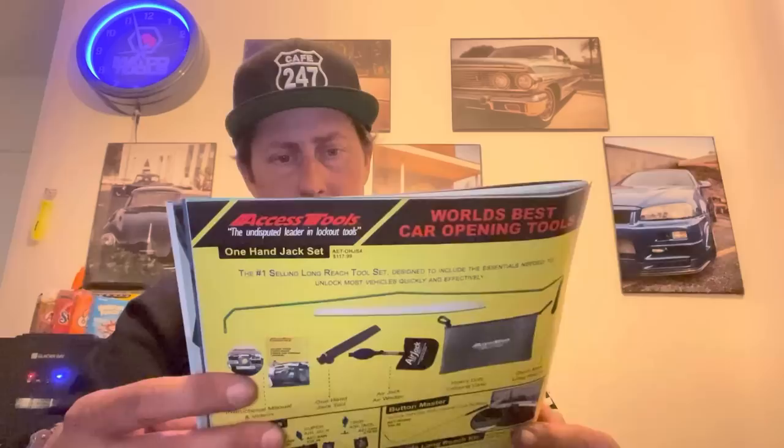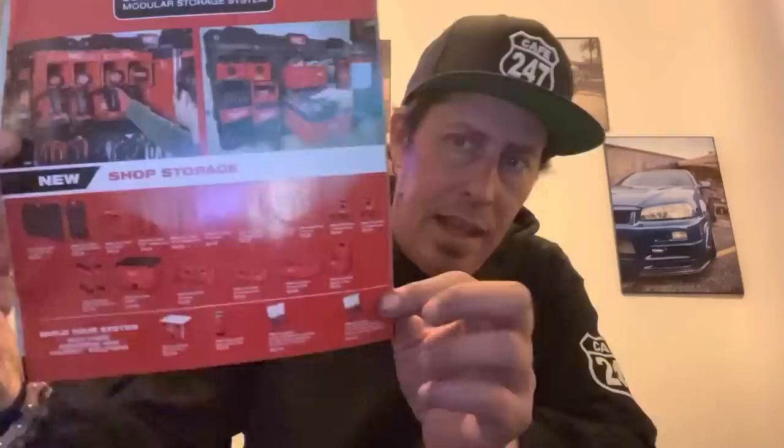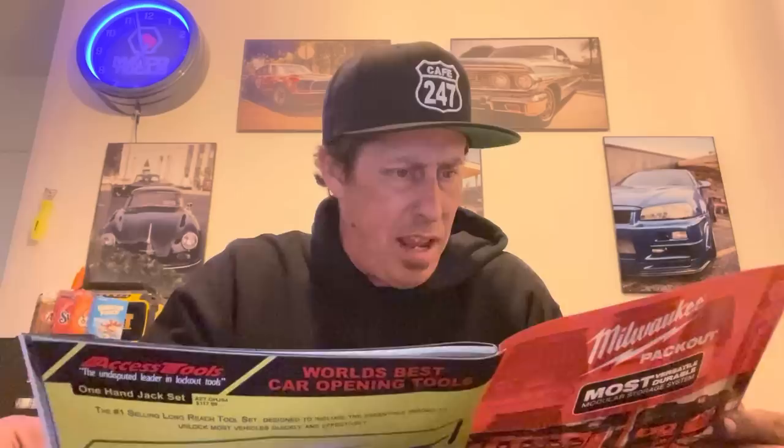The last page features the Milwaukee Pack Out system — a new wall-to-wall organizing design with hangers for wrenches, cordless tools, screwdrivers, pliers, everything. If I was a DIY or backyard mechanic wanting one affordable product line from any Home Depot, I'd go Milwaukee and hang it all on the wall — saves floor space, no need for a big toolbox. Next page has ATD impact sockets — realistically they're going to hold up.